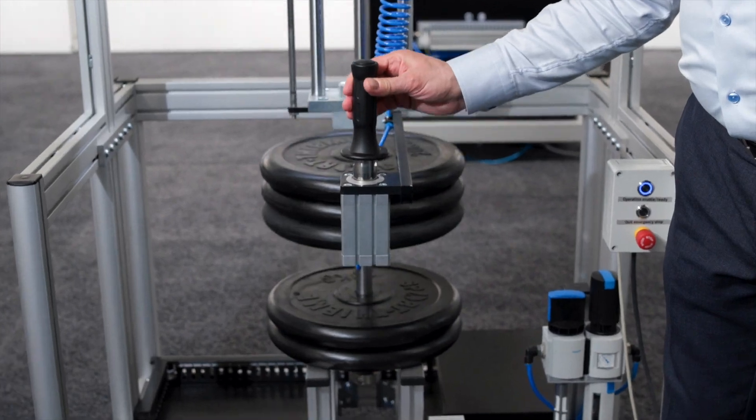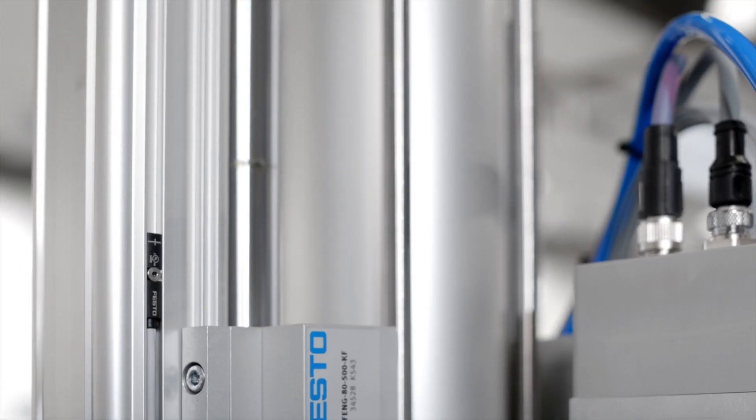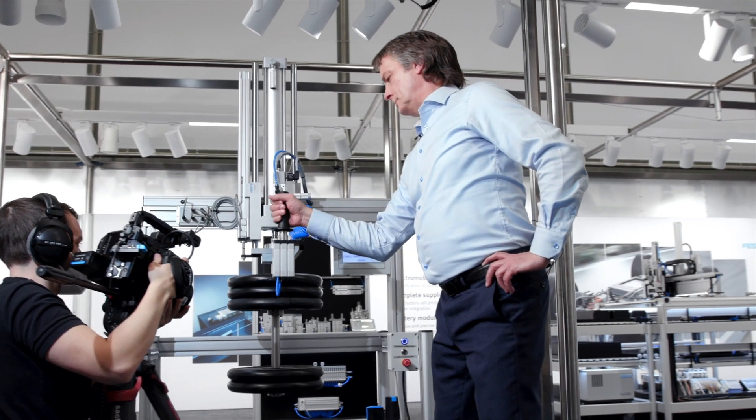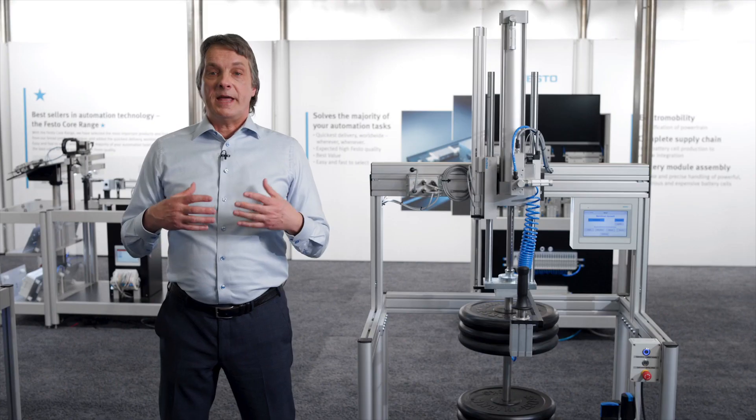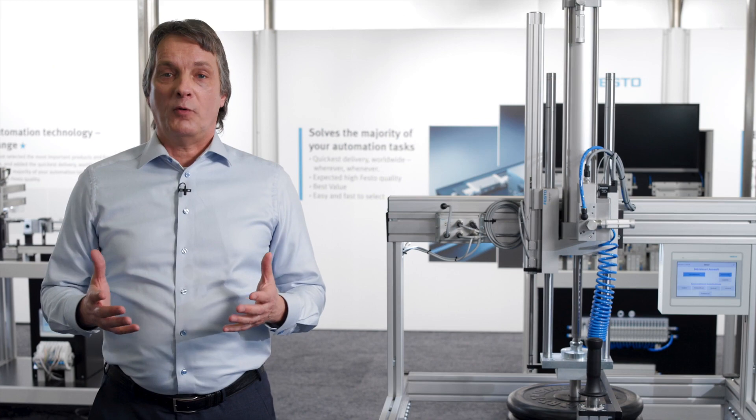Are you in an industry where heavy loads are lifted on a daily basis? Festo's balancer kit YHPP can be the key. The safe and uniform solution fits into all kinds of kinematics, no matter if it's a parallel kinematic or a lifting column. And safe means up to performance level D.